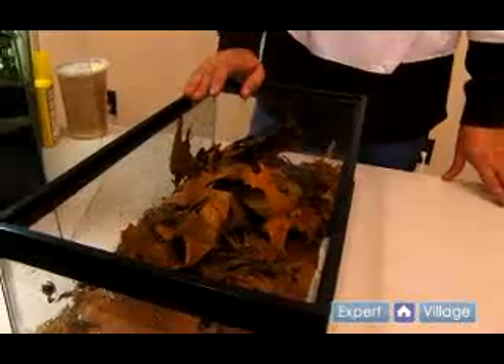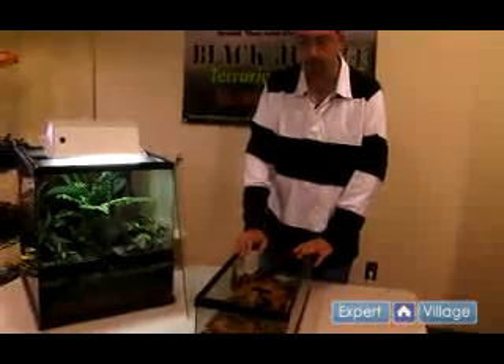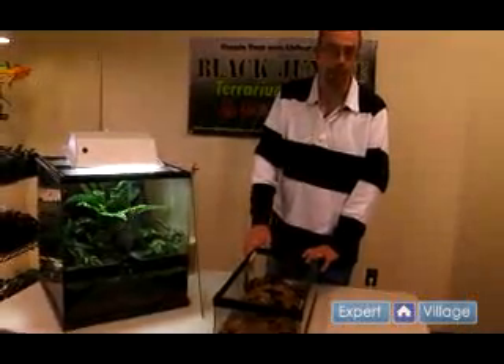We keep the population density down to ten froglets per ten gallon tank. This is a half ten and because they don't really require a taller tank, they're a very nice compact size and allow us to fit more froglets in a smaller area.